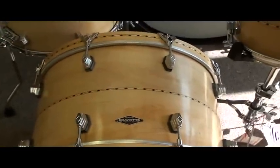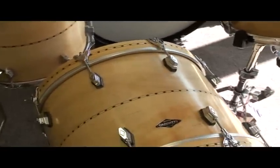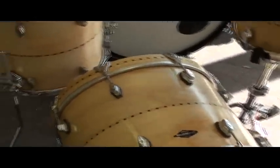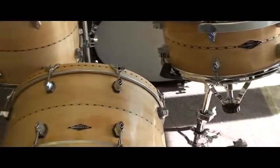It's a beautiful set with beautifully grained shells with the inlay, of course, as Johnny always does. This particular set is in our Illinois store. It can be seen on the web, of course, at www.maxwelldrums.com.